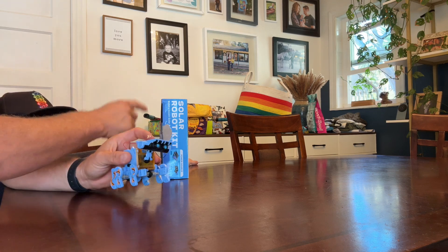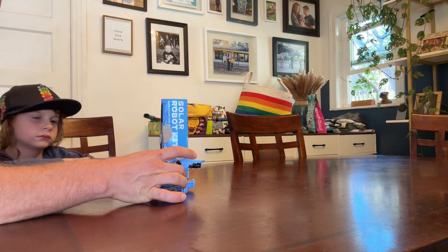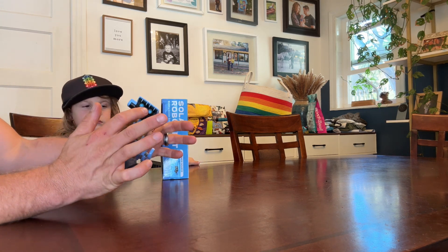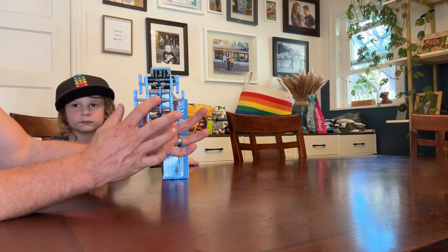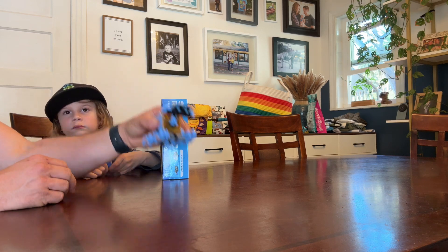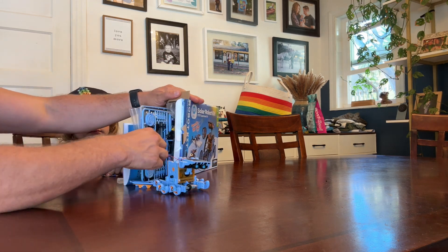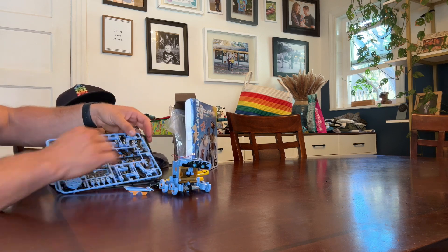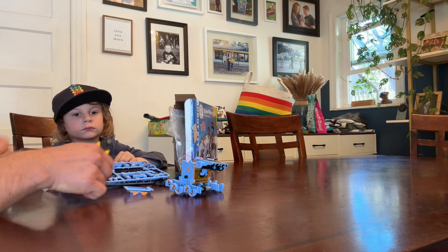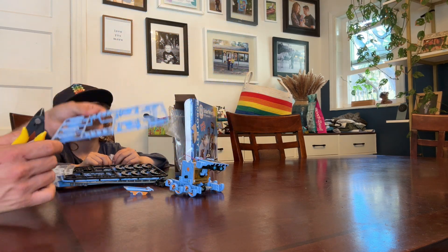Maybe a different day we'll build one of these other robots. You can always take it apart because this body — the head and the frame — this is the motor part, and then I just built this chassis for the Beetlebot. You could take this off and easily build a different robot with the included parts. They all came on nice part trees, and even came with these really nice clippers to clip the pieces out. All the pieces are labeled well.